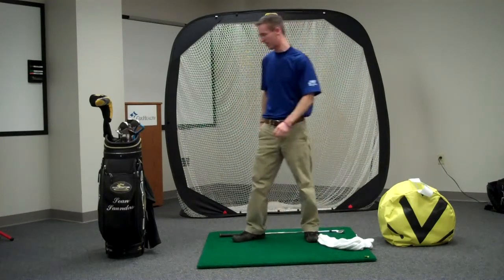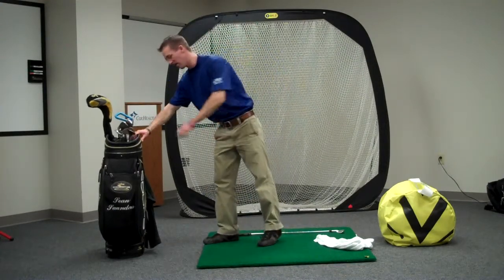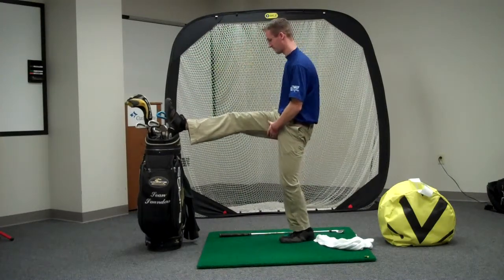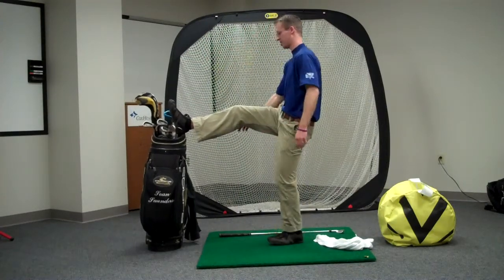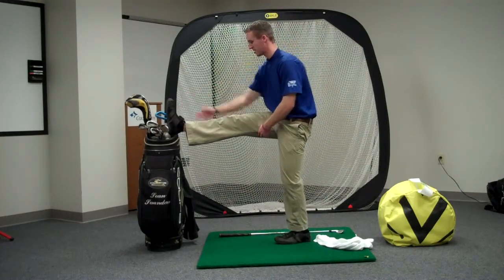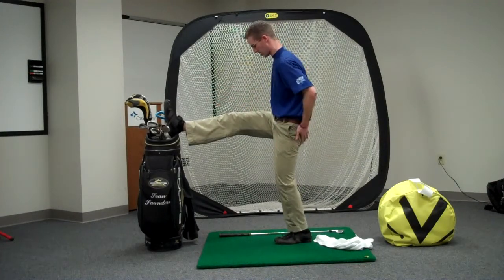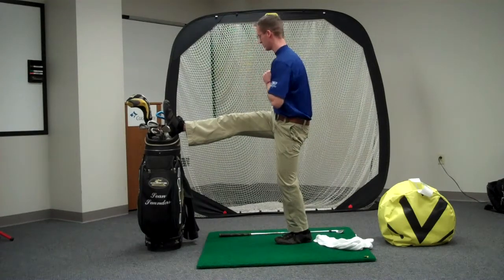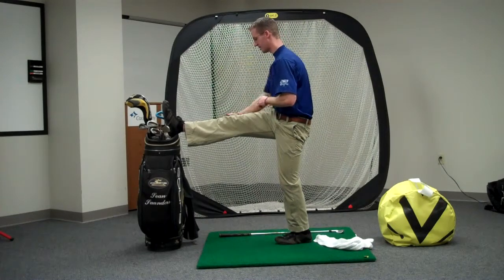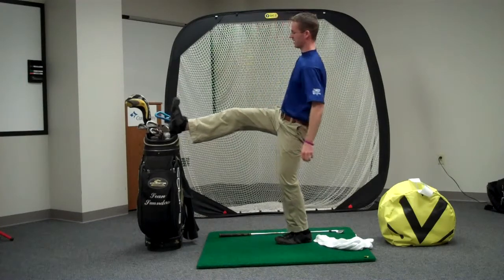There's one more stretch here that I almost forgot. You can take your golf bag, or otherwise you can take a chair, and what we want to do is put our foot up on there. You can get a chair that's a little bit lower if needed. You can pull that toe back if you can reach it, otherwise take the towel and pull — that will help stretch out that calf muscle. Try to square your hips and then we're going to turn in to that leg. You're going to feel your iliotibial band, your IT band, stretch, and you're also going to stretch out those glutes on that side.